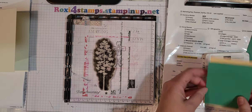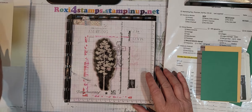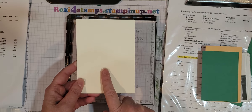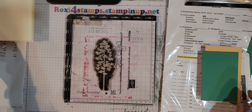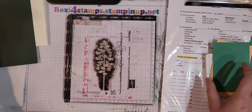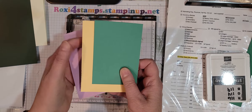I'm going to use the Stamparatus for this. I haven't practiced so we're just on the fly. This is a Very Vanilla thick cardstock, eight and a half by five and a half, scored at four and a fourth — that's going to be our base. And I'm going to be using — I don't know if this is the copper or the bronze, I forget what they call it — and the Evening Evergreen, and then from the other in-colors I'm using Pale Papaya, Fresh Freesia, and Soft Succulent.